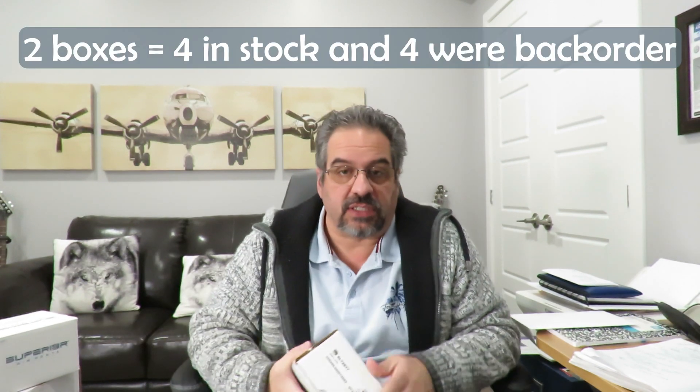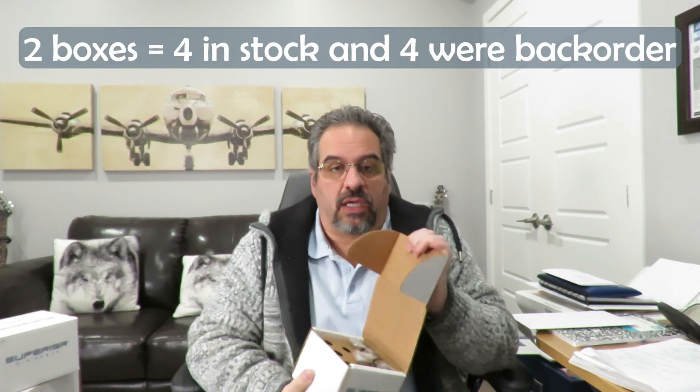So here are the lifters — this is what I got. I actually got two boxes of them. You're not going to see too much, but these don't look any newer than the ones that I had in the engine at that time. So I guess it's a good vibe, but they don't look any newer than the other ones.